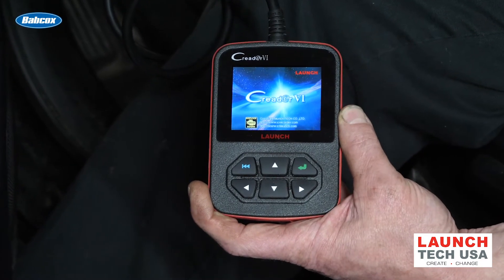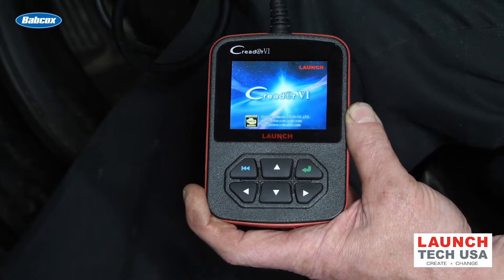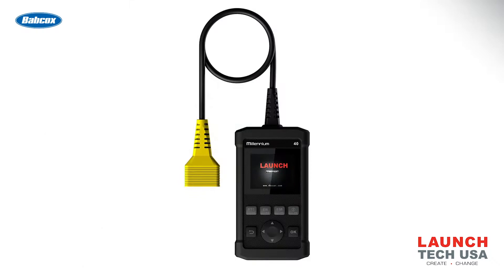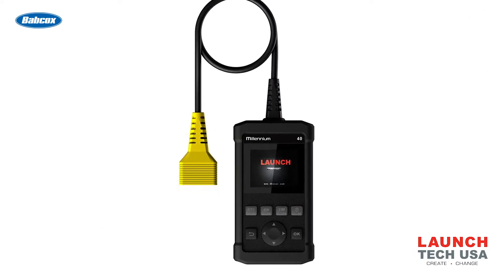Before we decide to invest in a full-function scan tool or diagnostic system, most of us will start with what we know as a code reader — a small handheld scanner, such as the one I have here. This one I've had for a long time. It's a LaunchCReader 6, and it still works great. There are many different units available, such as the Millennium 40 by Launch, which has even more features.